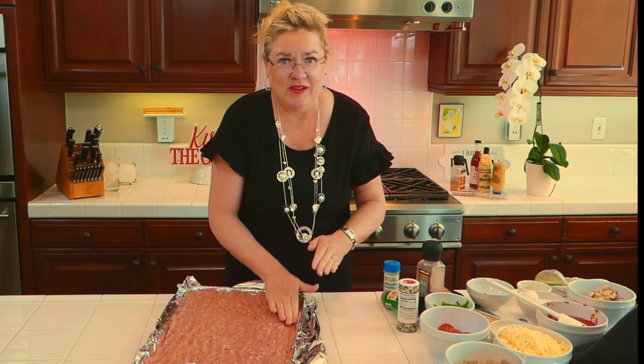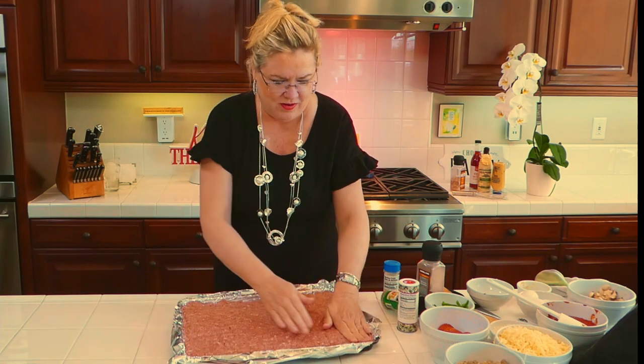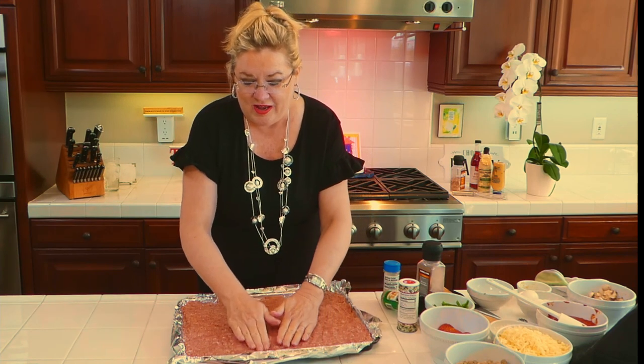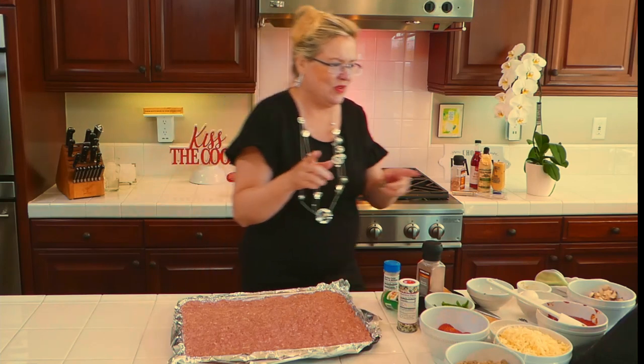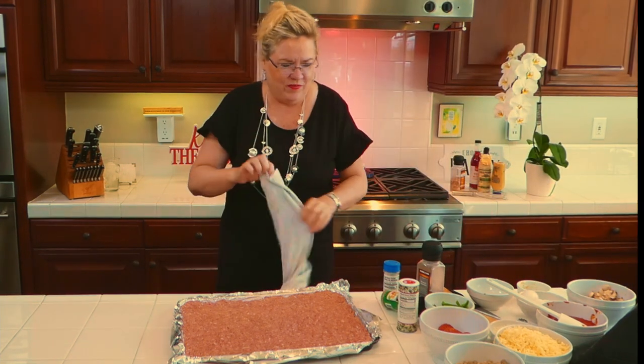Let me wash my hands and we'll move on to the next step of our pizza making. You're not going to believe this — it's why we're here making it. I'm giving you a new recipe for your next family outing.